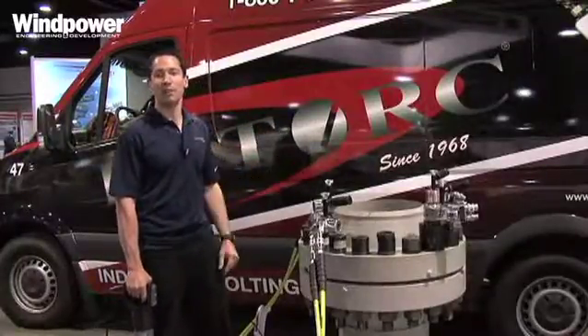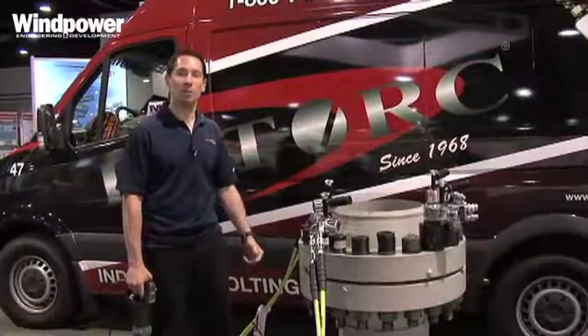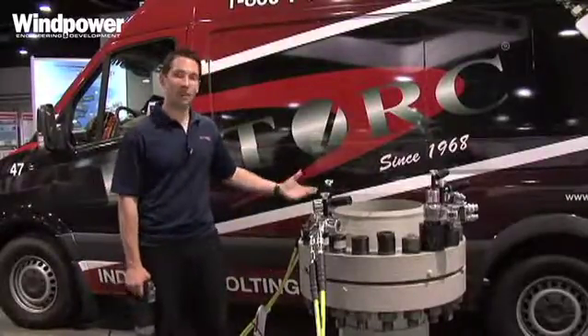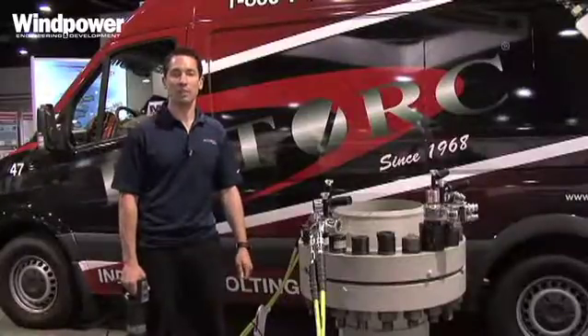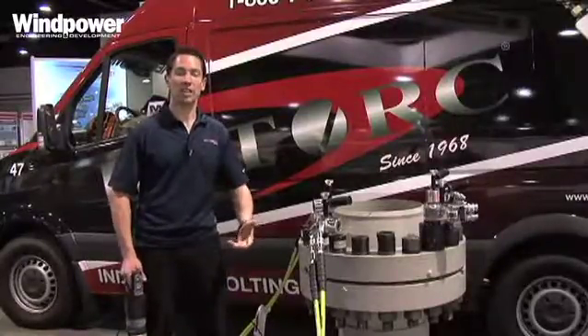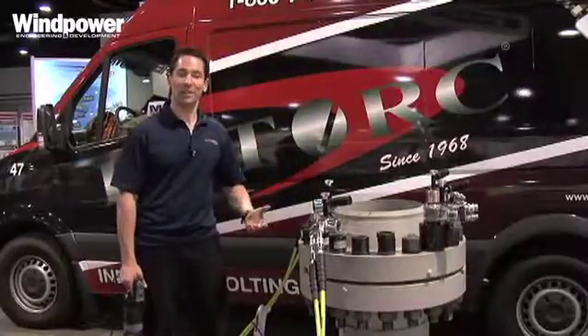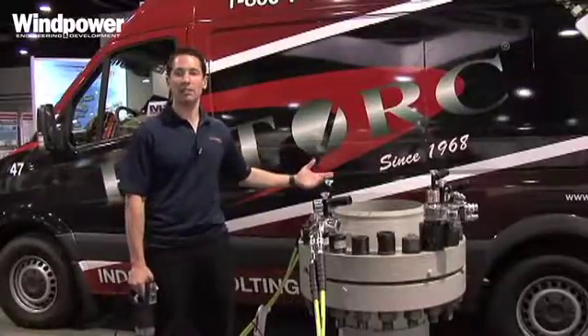With these vehicles we offer on-site calibration and repair of hydraulic, pneumatic, and hand torque wrenches. This has been very popular in the wind industry when you have tools on-site that need repair. You don't want to send them out somewhere and not know if they're going to come back on time — so we come right on to the site with the vehicle.